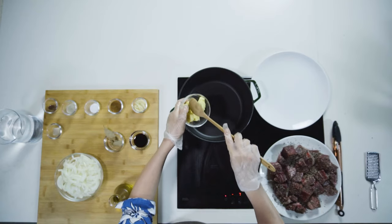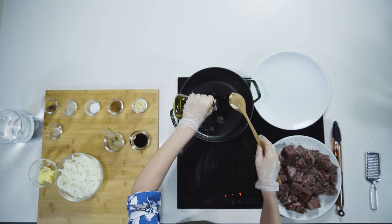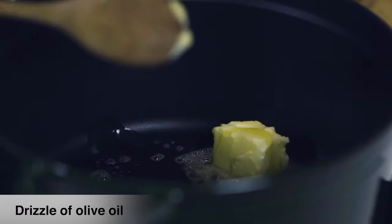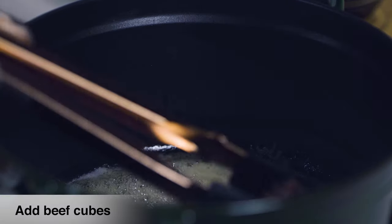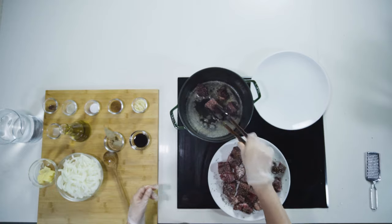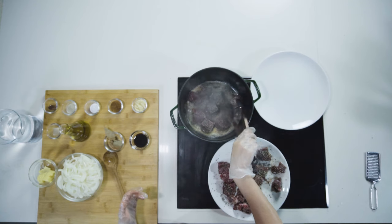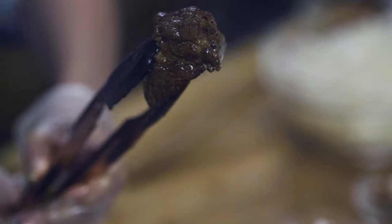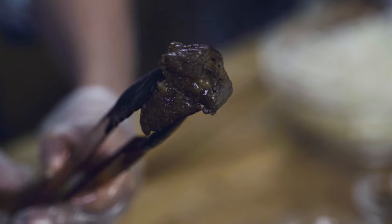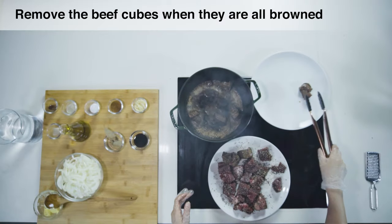I'm gonna add two tablespoons of butter, and also a drizzle of olive oil, and I'll start adding my meat cubes. I flip it on all sides. This is the color we want to get — it's golden, it's nice, it has a beautiful crust.